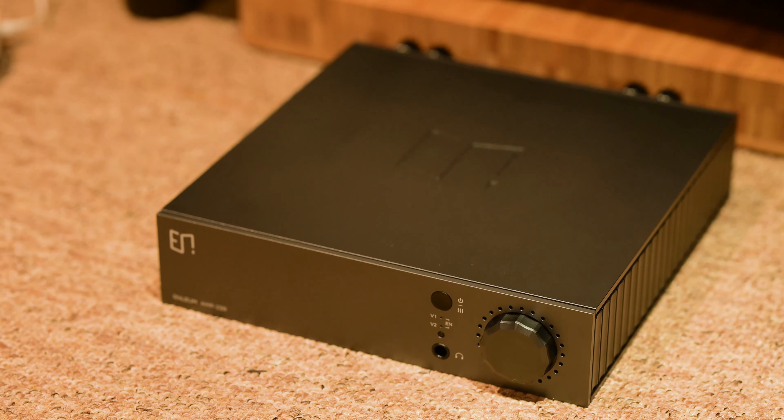Hello and welcome back to Small Room Audio. Today we're doing a Versus video with two very highly regarded low-powered integrated amplifiers. We'll be comparing this one here, the Enulum 23R, with the Luxman 595 Special Edition.